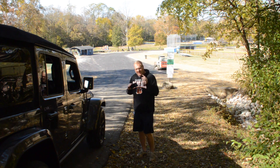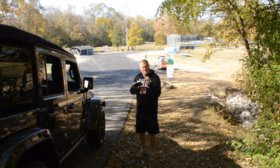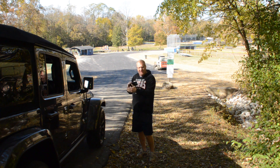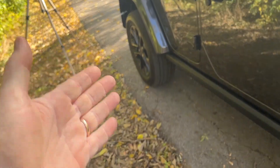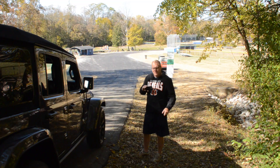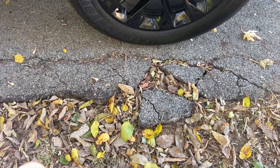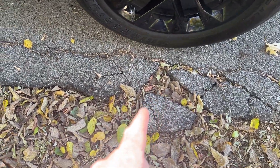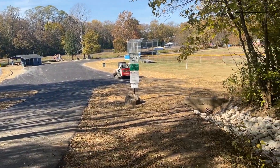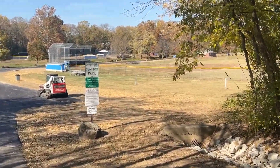One of the things that we have experienced with the Wrangler 4xe is the Rubicon's just ever so slightly less efficient than the Sahara and the high altitude, and a lot of that has to do with the wheels. So I'm going to do a roll test with these wheels, down this hill. This is like a hill that goes down into a park — this is where my boys played T-ball and early coach pitch and everything.